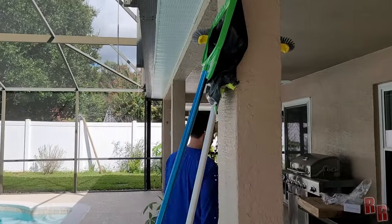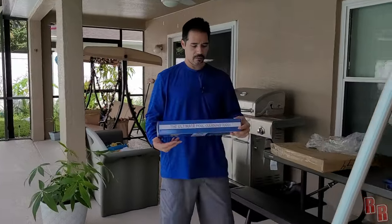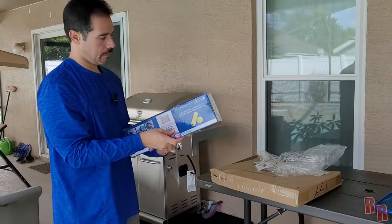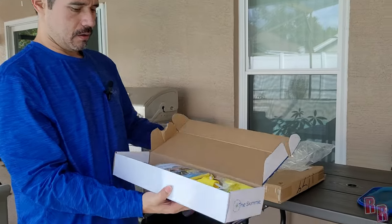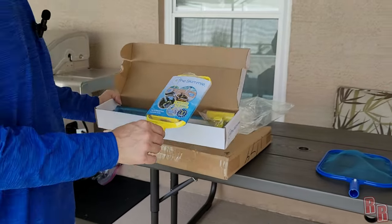Let's see what else we have here — go ahead and check out the Ultimate Pool Cleaning Tool. Let's open this up. Here it is — it's a little basket cleaner.